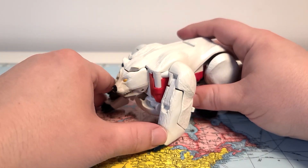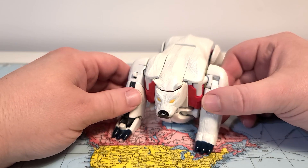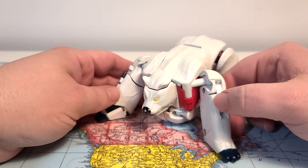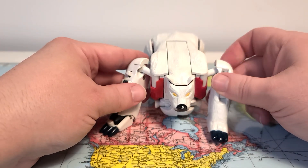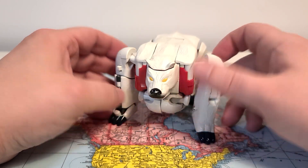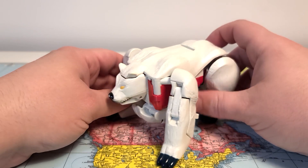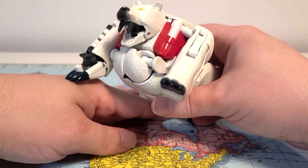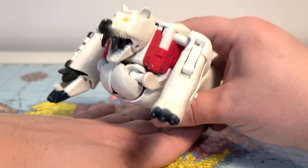He is loaded with gimmicks, a big thick boy — a Mega class, not Voyager; they were Megas back in the day. He has some articulation in beast mode, but I think it's more meant for the robot mode transformation. He does have at least one gimmick in this mode: if you stand him up on his back legs, he has a roaring gimmick where he shows his fangs.